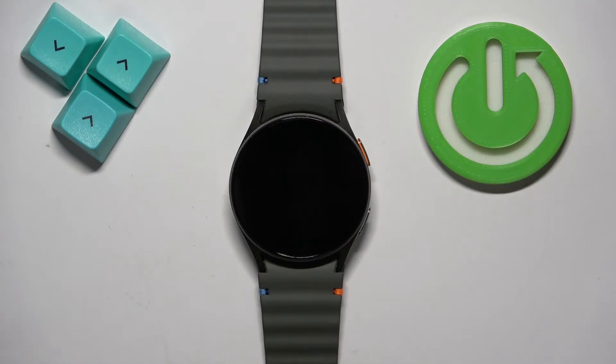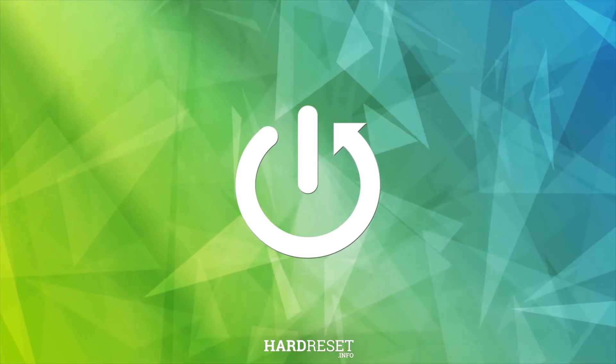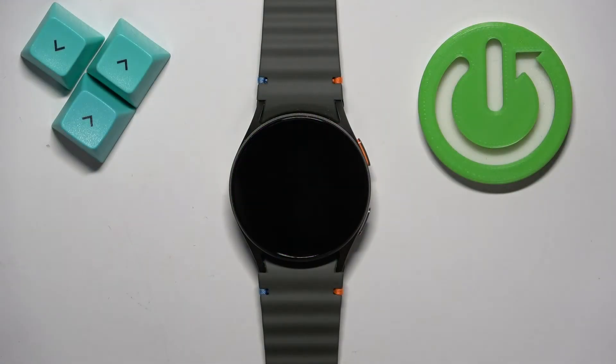Welcome! In front of me I have Samsung Galaxy Watch 7 and I'm gonna show you how to install applications on this watch. Before we start, if you want to install applications on this watch, your watch needs to be connected to the internet and you will need to have a Google account copied to your watch.